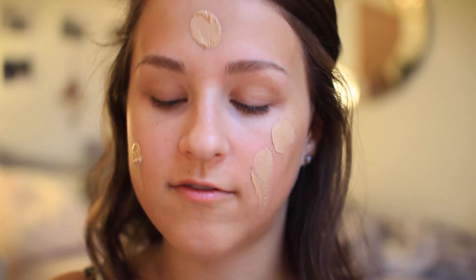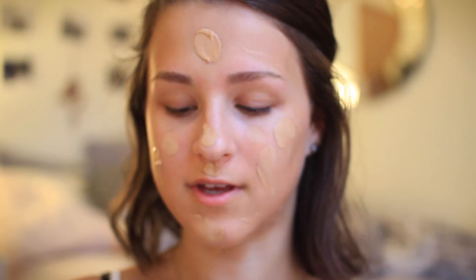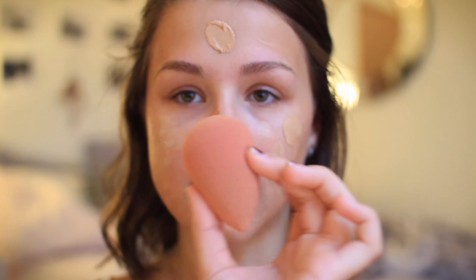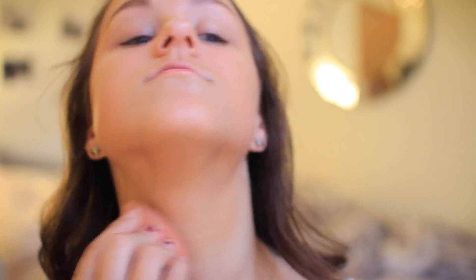Next I'll be mixing foundations. I made a 'products I regret buying' video which involved this Garnier BB cream — I said I didn't like it, but someone commented saying to mix it with foundation, and I tried it and really liked it. So for prom I'm going to do that. I'm taking the CoverGirl Ready Set Gorgeous foundation and squeezing some on the back of my hand, then the BB cream as well, and dotting it on my face. I'll rub the excess onto my neck, then take a damp beauty blender and blend out my foundation.